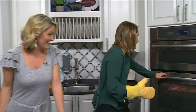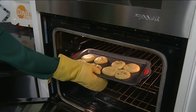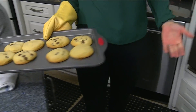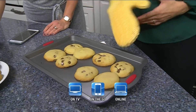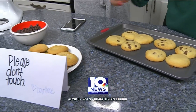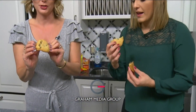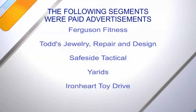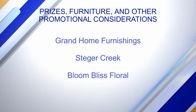Perfect timing — the cookies should be just about done. Oh, look at that! That looks absolutely delicious. For our viewers who want the recipe, you can find it online at daytimeblueridge.com. Look at everyone coming over — we'll see you tomorrow, everyone!